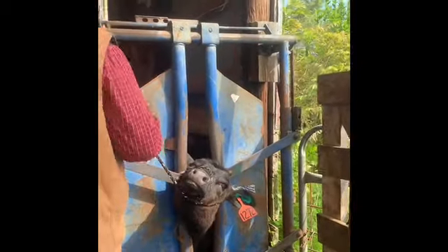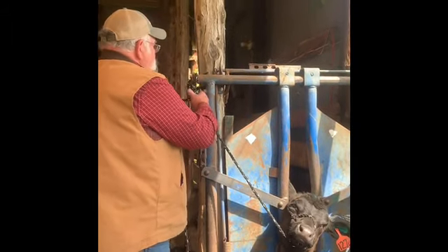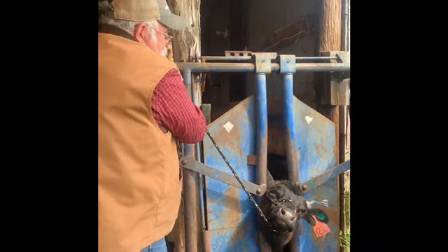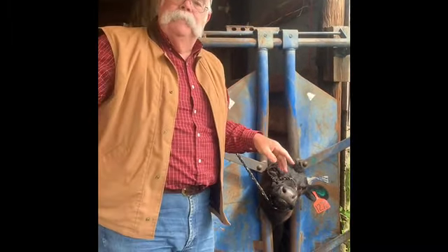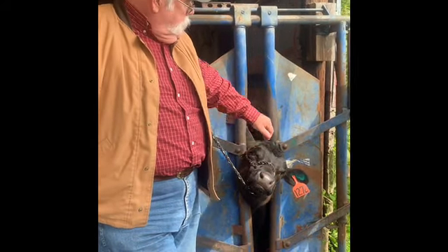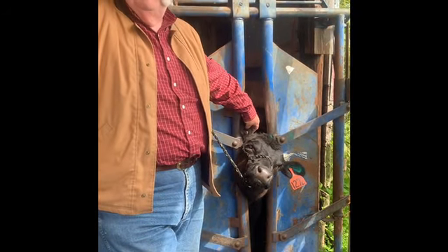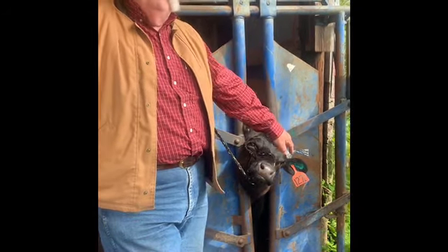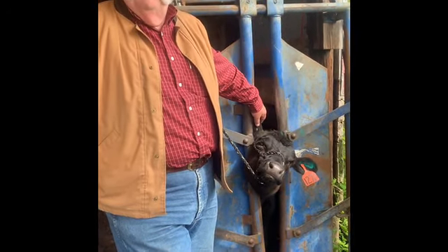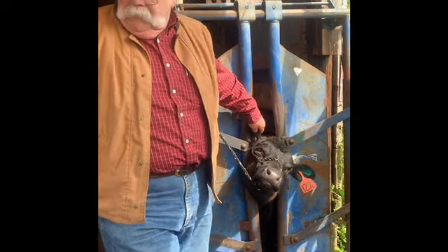Now we're ready to do our EID tag, and it's just my preference to put that EID tag in the right ear. I put the regular tag in the left ear for a reason — when your calf is vaccinated for bangs or brucellosis, the state vet requires that the tattoo for that vaccination be in the right ear, right in the middle of the ear. So we put the regular tag in the left so that we don't destroy that calf's vaccination tattoo. It's still readable, and that's important to us.